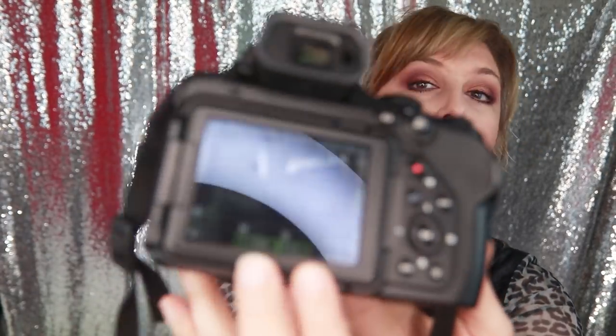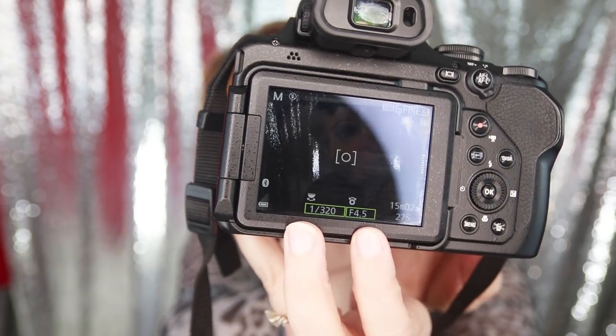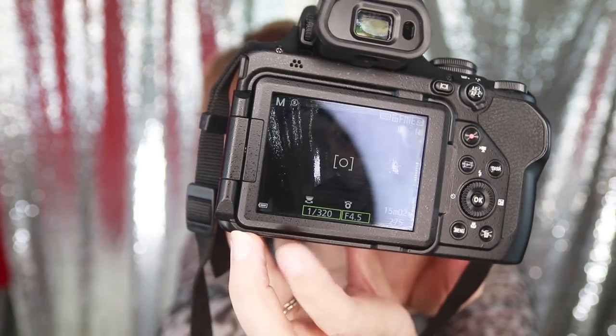I'm in manual mode. These two options are lit up in green, which means I should be able to change them — one with the back dial and the other with the dial up top. When I try to change them, now it's working. But half the time when I was using this camera, it wouldn't change anything. I can change the shutter speed and aperture. It's working now how it's supposed to work. But half the time in manual mode, both would be lit up and I could change the aperture but never the shutter speed.